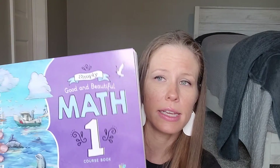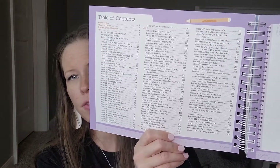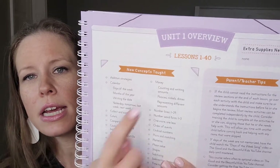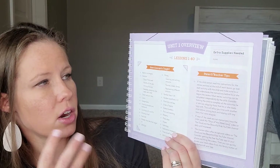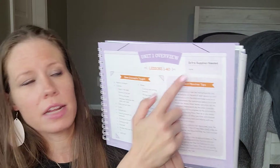So this is level one; it will be used for my first grader. You'll have the table of contents in the front. It has the course assessments going up to lesson 120, a hundreds chart in case you need that — some people have these laminated and hung up — and some frequently asked questions: how long the lessons are, do you need anything extra. At the beginning of each unit, it shows which lessons are included, the new concepts being taught, parent-teacher tips, and any extra supplies you might need — this unit has none, which is kind of surprising.